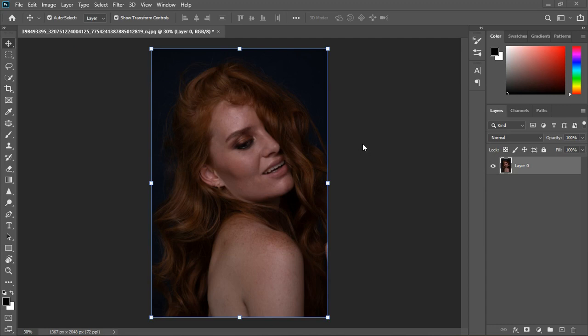Welcome back to the channel — this is SR's Pixel Studio. In this tutorial, I'm going to be showing you how to get the right editing procedure. Before we get started, please like, share, and subscribe.